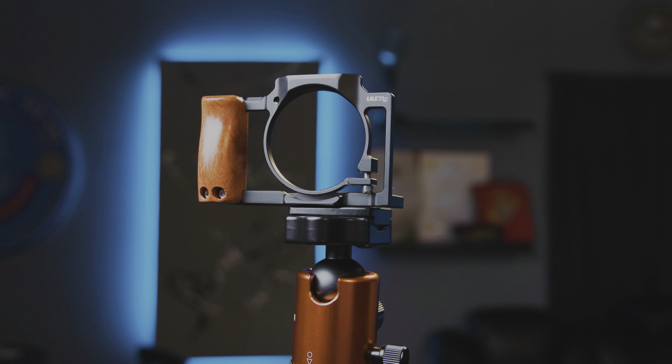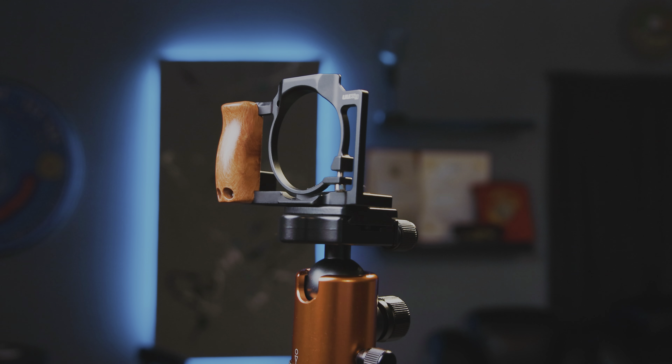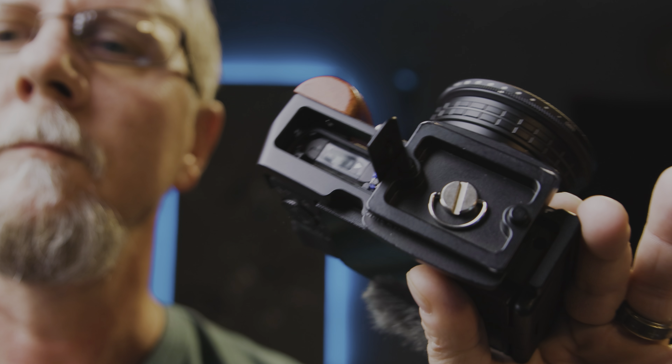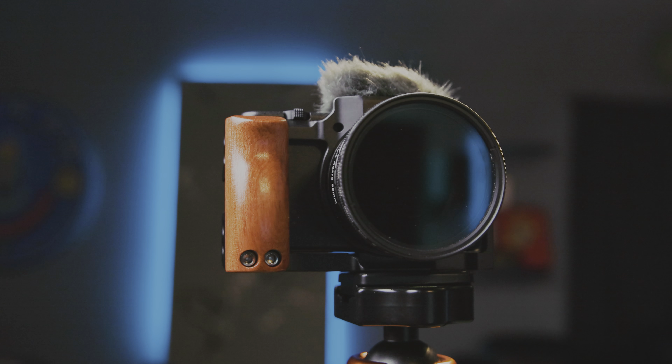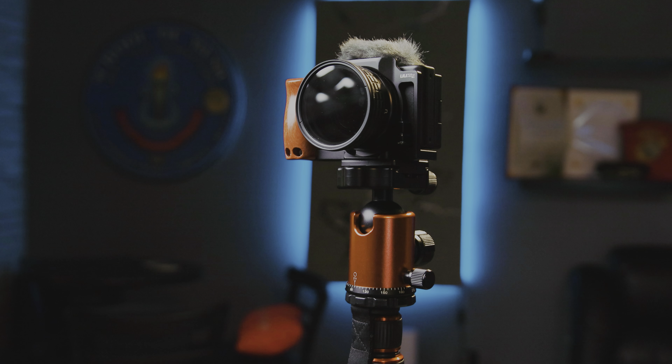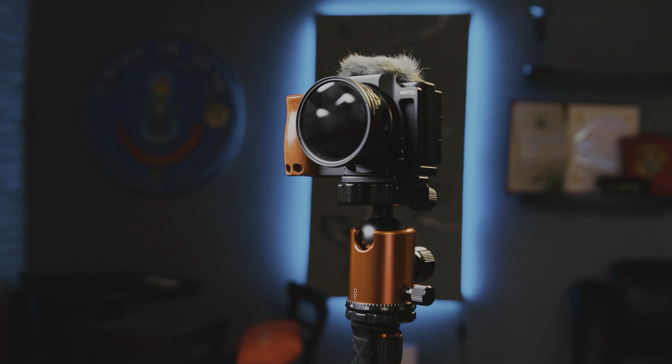Another thing I like to use with this camera is the UURig cage for it — it's got a little wooden handle on it. I love this cage because it leaves access to not only the battery door but the memory card, especially when you're shooting B-roll inside your studio and want to keep taking the card in and out to stick it in your card reader without taking the whole kit apart. If you're curious about the UURig cage, the creator kit handle, the variable ND filter, and the Ulanzi WL-1 wide angle lens kit, I'll link it all down below.